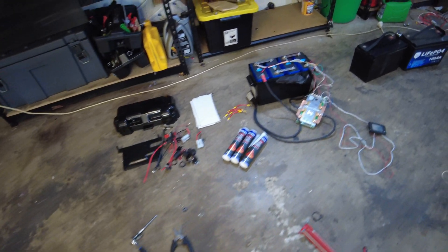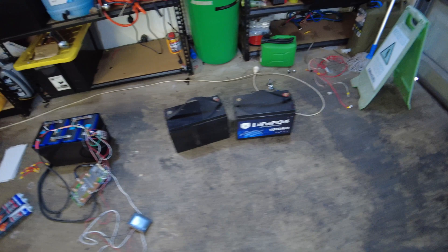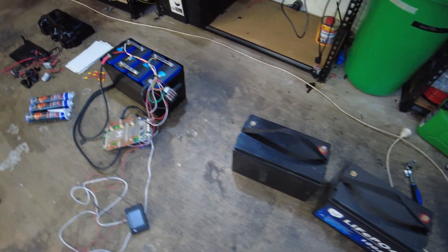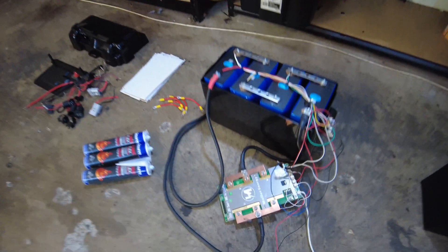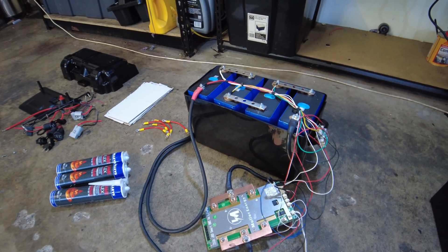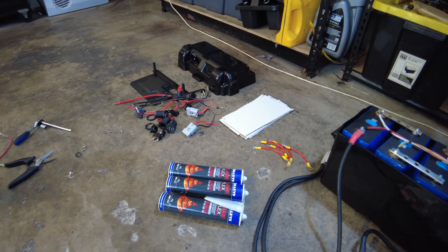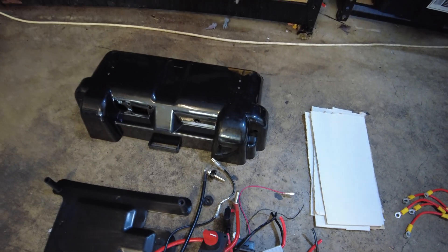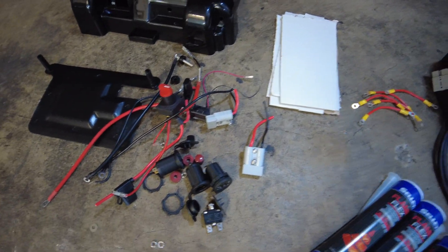Well hello everyone today. This is what we're playing with. We've got a couple of lithium batteries but we're going to be assembling this one. Now I've completely decapitated the Kings battery box. As you can see, it's one of the Kings battery boxes and I've basically pulled all the components out of the top because we don't need any of those components in there.